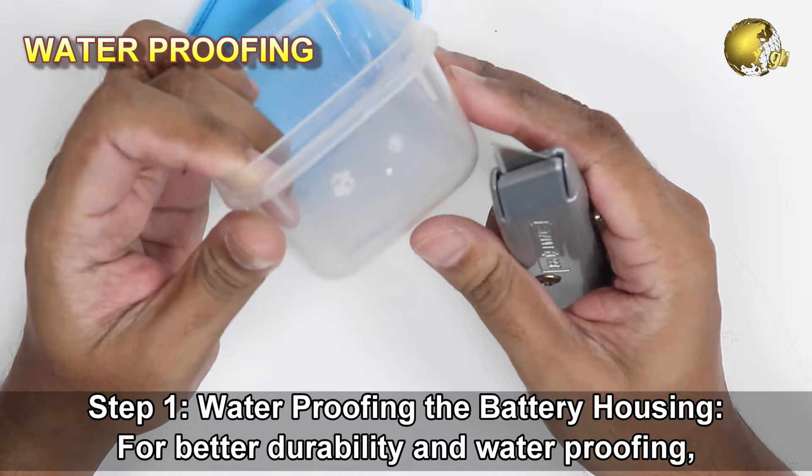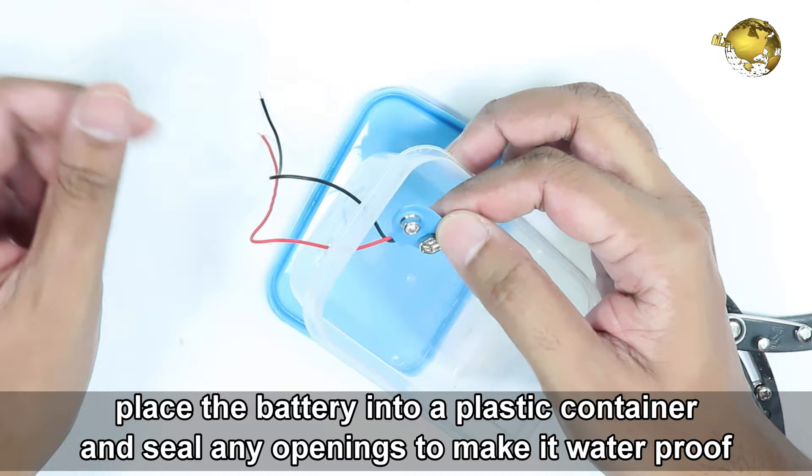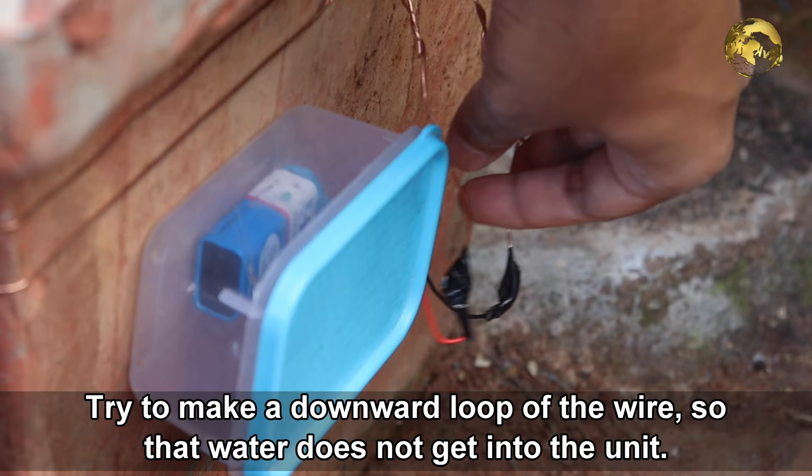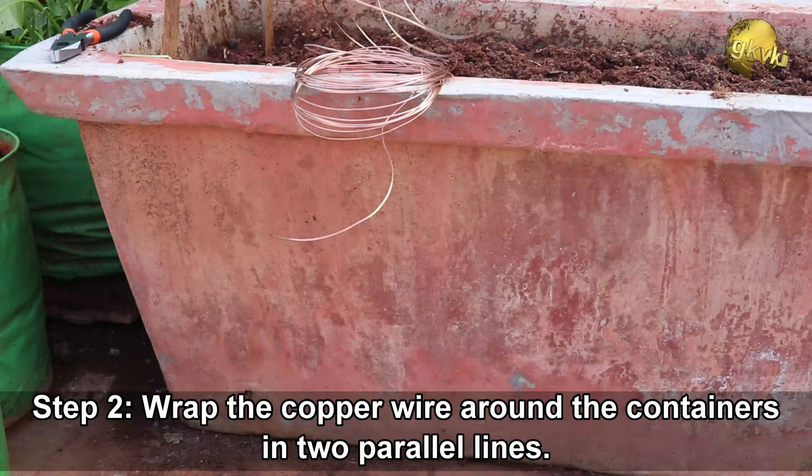Step 1: Waterproofing the battery housing. For better durability and waterproofing, place the battery into a plastic or glass container and seal any openings to make it waterproof. Use a glue gun or any other method as you wish. Try to make a downward loop of the wire so that water does not get into the unit.